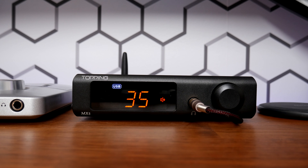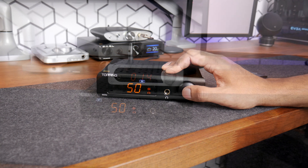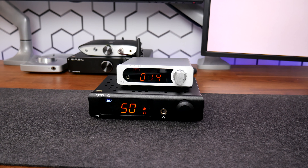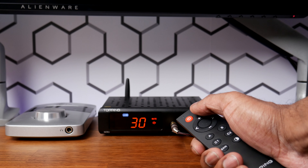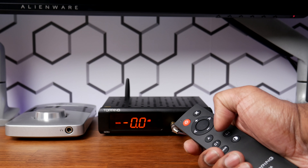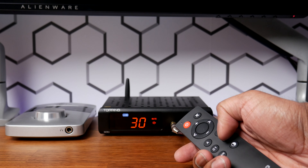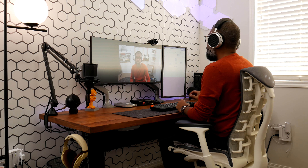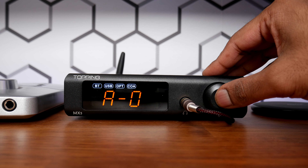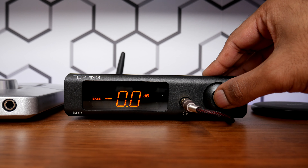Once powered on, additional pushes to the volume dial will cycle through the input selection. Like its predecessor the MX3, the MX5 relies on its remote control for advanced controls such as mute, treble and bass EQ, high and low gain settings, display brightness, and memory profile buttons. I find having two memory profiles very handy for switching between speaker and headphone listening. You can also access the advanced menu via the MX5's front interface, but this is quite cumbersome to get into.